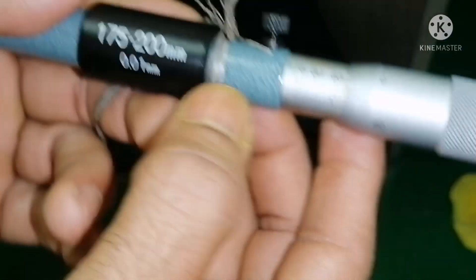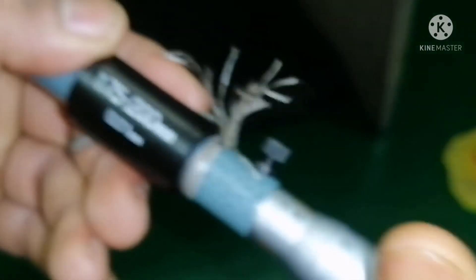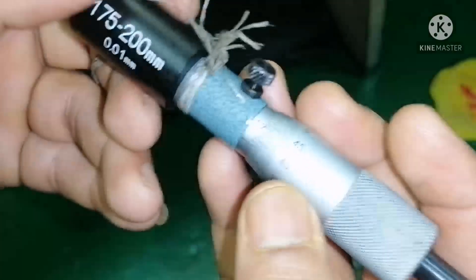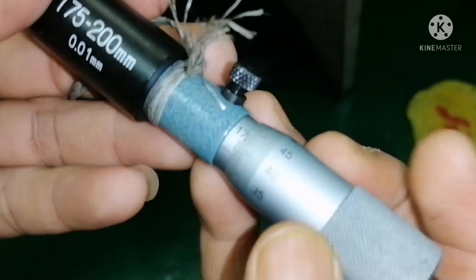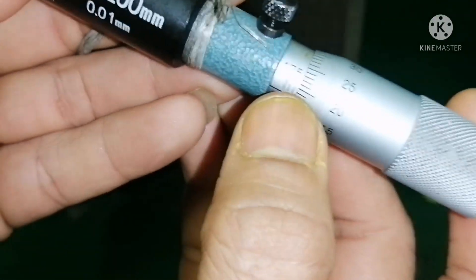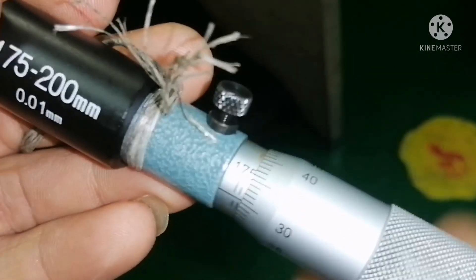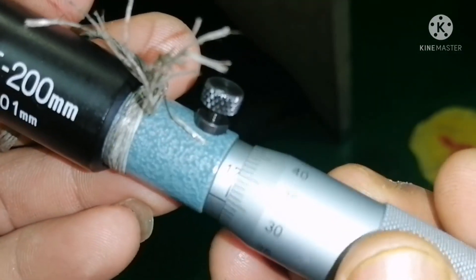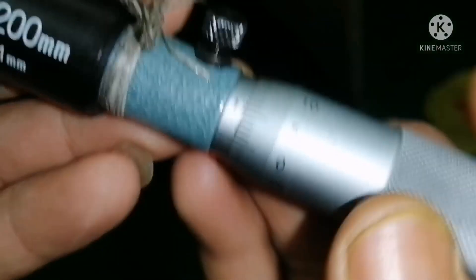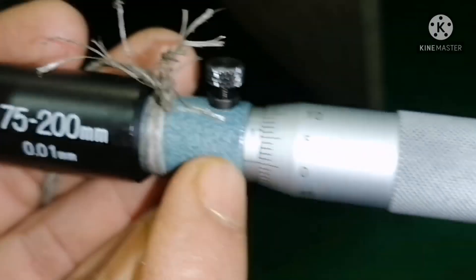So what do we mean by 0.01? Initially I set it to 0 — this starts from 175. You can see this value is 175. So how do you set it to 175? I turn it until it comes to 0, and the centre line should match this 0. Now the reading is 175.